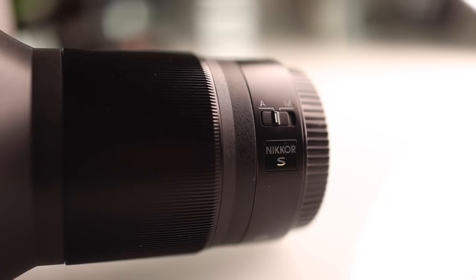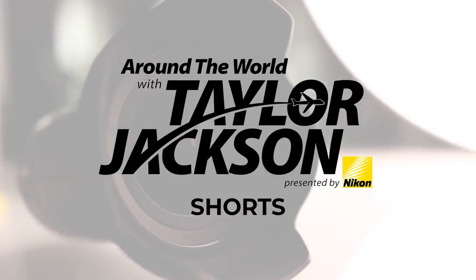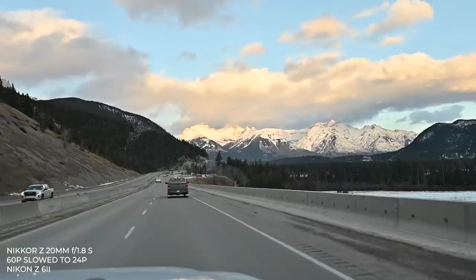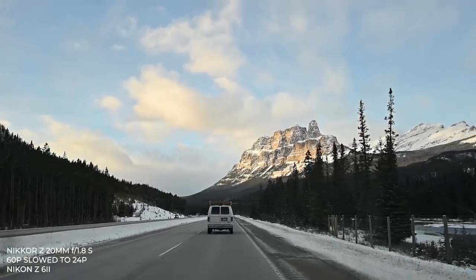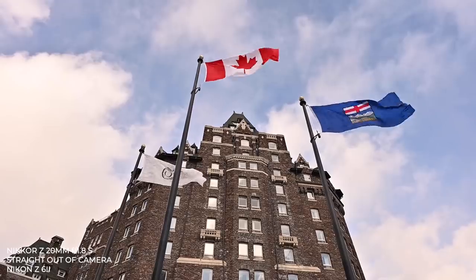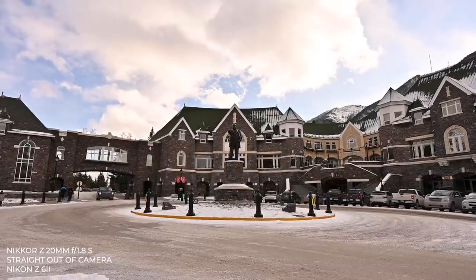I wasn't really sure how to make a video for the Nikon Nikkor 20mm f1.8 S lens for the Nikon Z series, so I figured the easiest way is to just show you how I use it. As a run-and-gun style video lens it's absolutely phenomenal, and as a photography lens it's also amazing. The versatility is just incredible — in DX mode it turns into roughly a 30mm prime, so you get even more out of a single lens.